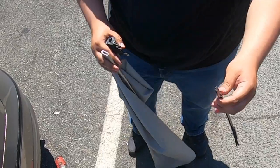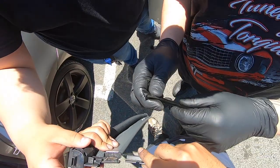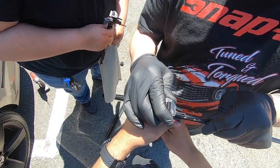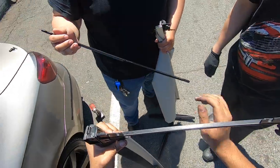Oh look at that — you just push this down and slide it in. I guess that thing goes in there. No, that's the wrong side. This is the side — I think that's the side. Interesting, interesting.